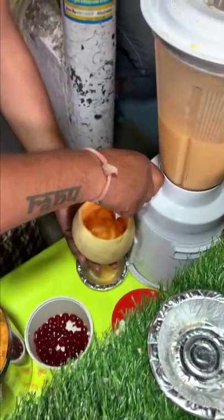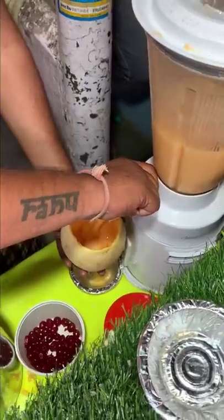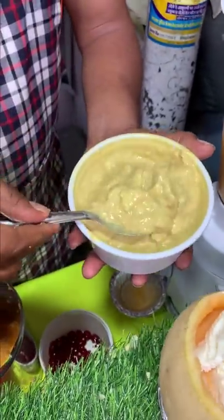This is very big. This will be added in the blender. Here is an ice cream. This is a rabri.